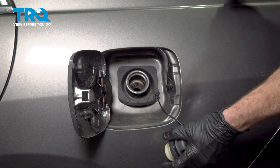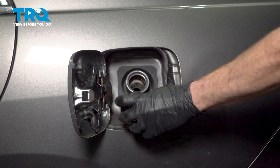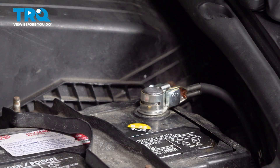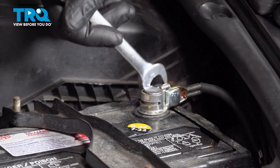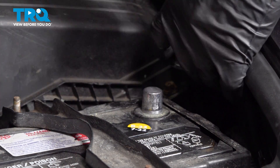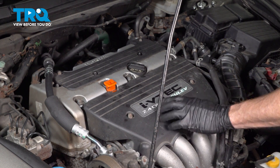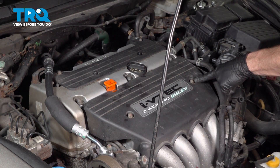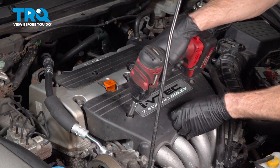Remove your fuel cap — that'll help prevent pressure building inside the system. Make your way to the engine compartment and disconnect the negative battery terminal using a 13 millimeter. Now make your way to removing the cover across the front of the engine. You'll find two 10 millimeter headed mounting nuts — remove each of those and remove the cover.